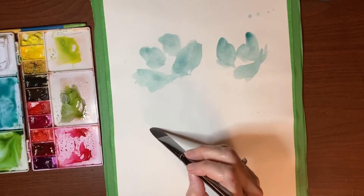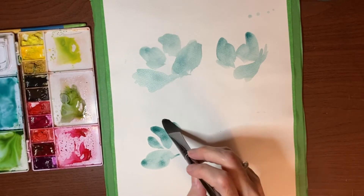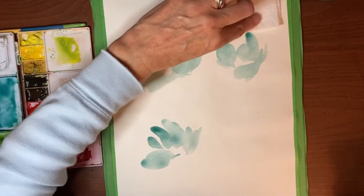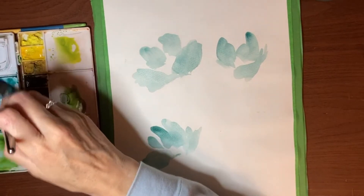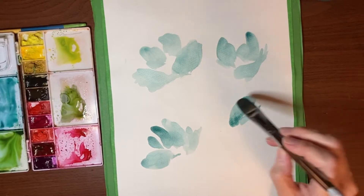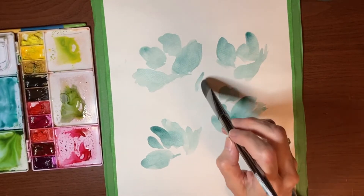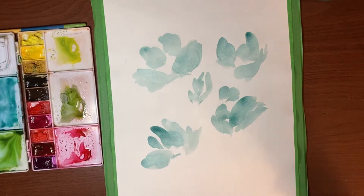I'll do another one down here, and one up here. I want to preserve my white space. Maybe put a little dab in here, like a little bud kind of growing there.